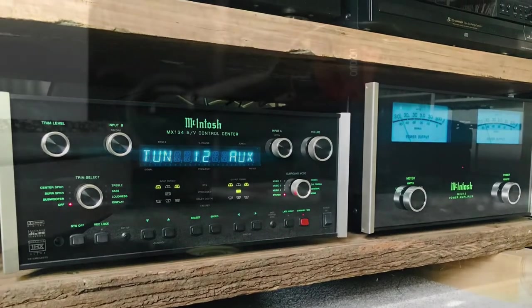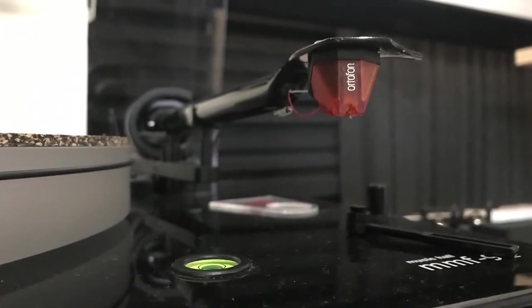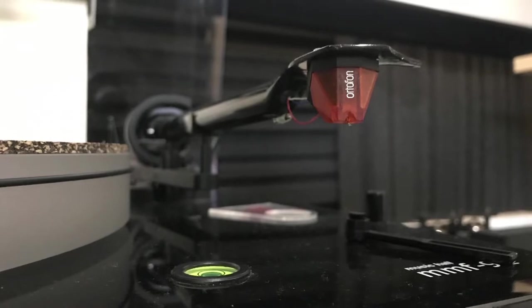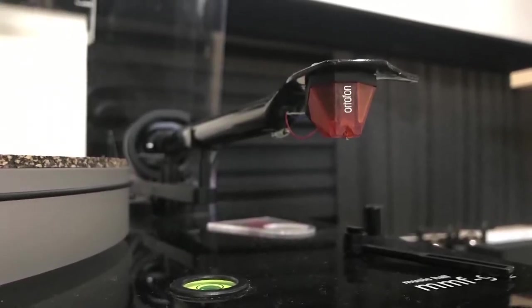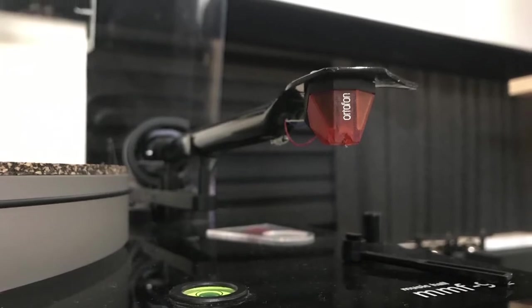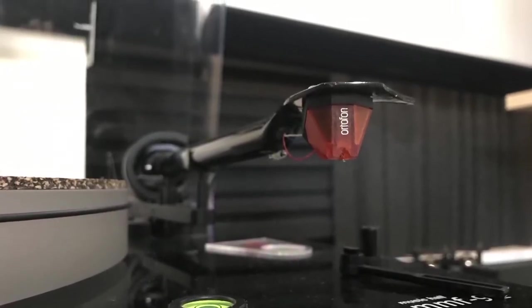We've been using the Ortofon Bronze cartridge for some time and we've been really happy with it over the last two years. It's had some really decent use, so we've decided to try another stylus and we've stayed with the Ortofon 2M series.